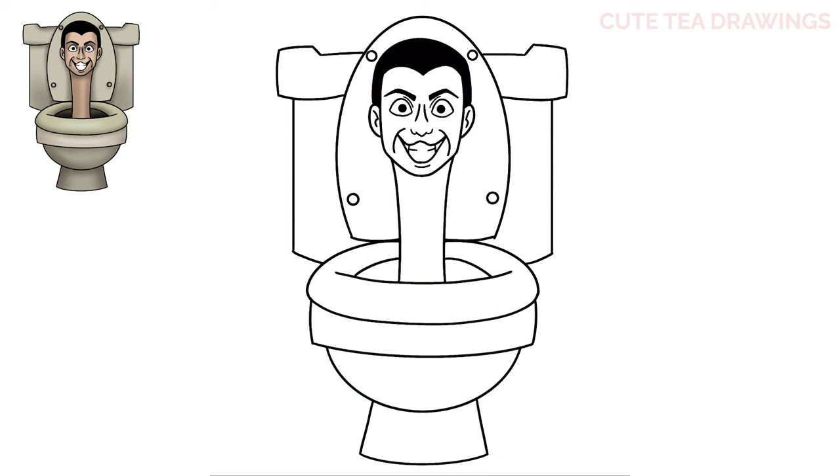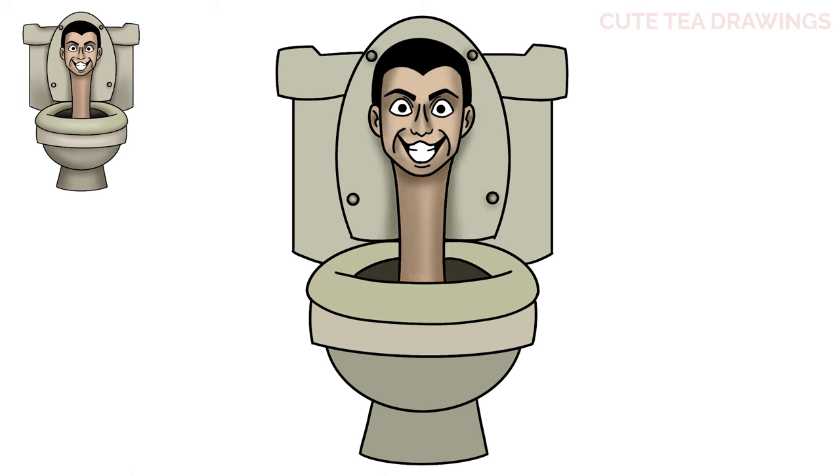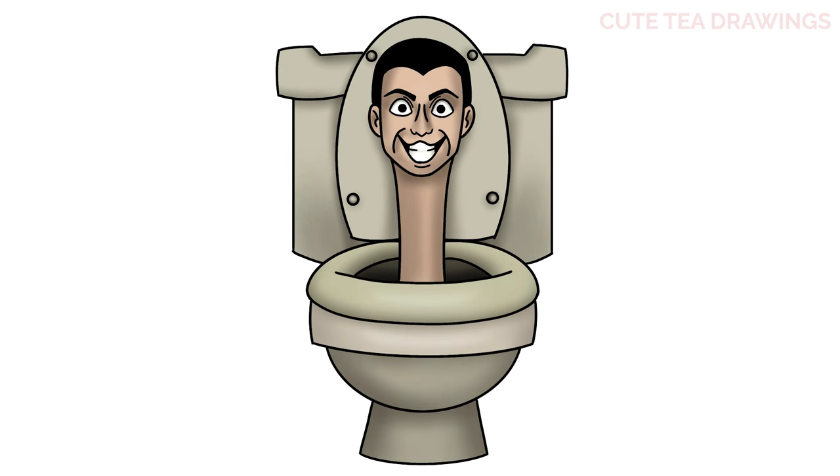And that's it for Skibidi Toilet. Now let's quickly color it in. And done. Hope you enjoyed drawing along with me, and please remember to hit that like button and subscribe for more videos. Thanks for watching.